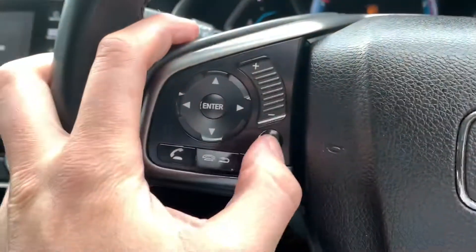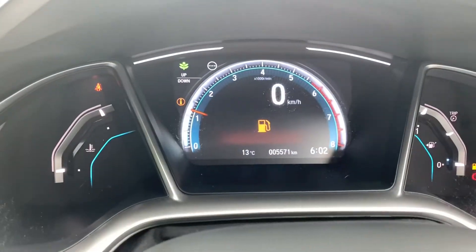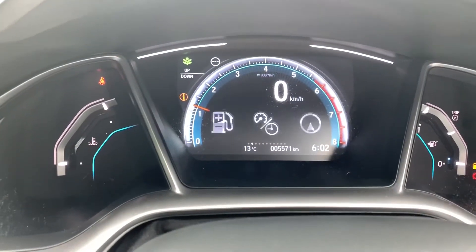Brian here at Fitzpatricks. If you're wondering how to change your Civic speedometer from kilometres to miles per hour — you've one of these cars and you have your steering wheel in front of you, you have this I button here and in through there you have all these functions along through here.